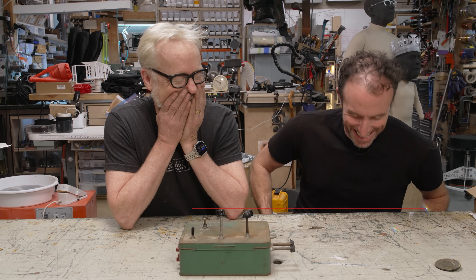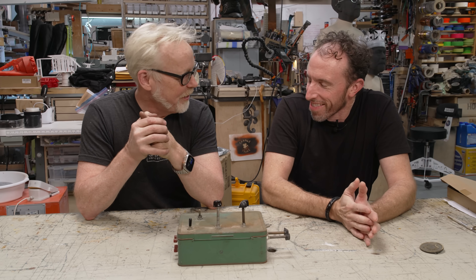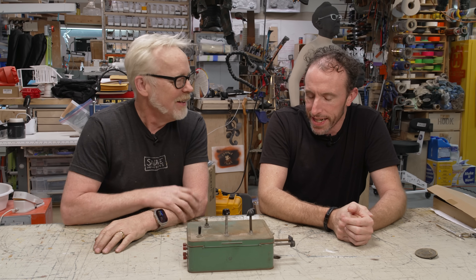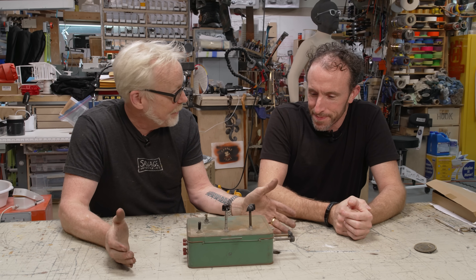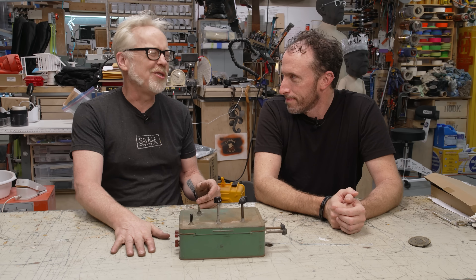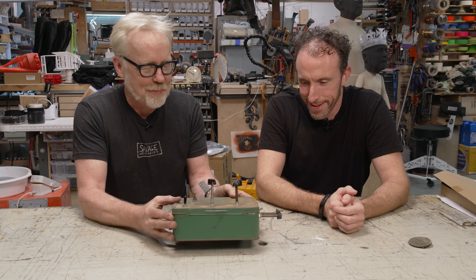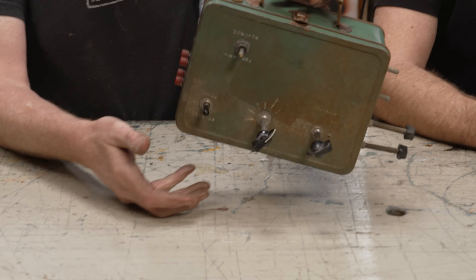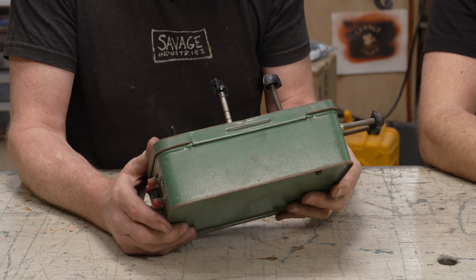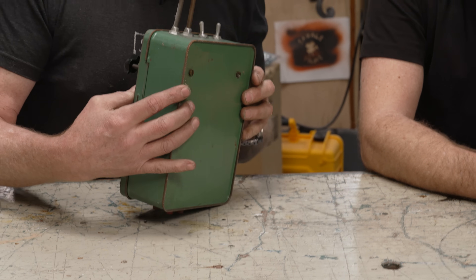I check Craigslist every weekend for garage sales and estate sales, and 20 times out of 21 I find nothing. But this last weekend there was a mini lathe listed, so I went down there. The mini lathe was already gone, and so was the good diamond polishing wheel, sadly. But for five bucks I picked up this lunchbox that is, in my opinion, clearly an RC remote controller from a long time ago. This is somebody's project, and I wanted to look through it with you.